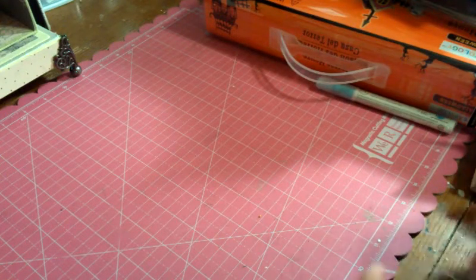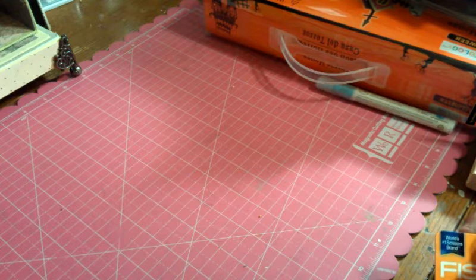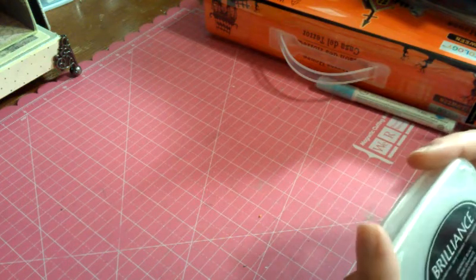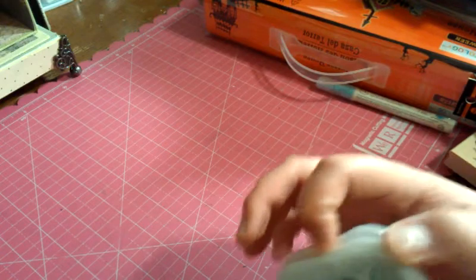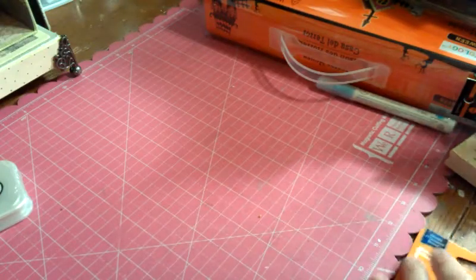Hi guys, welcome to my Michaels haul. I had quite a bit of fun at Michaels today, so I picked up a few things and I thought I would share them. I picked up another pad of Brilliance Graphite Black Pigment Ink because when I moved, the lid had come off of it, and when I unpacked it my ink pad had been kind of gross — super gooey almost. So I had to get a new one.